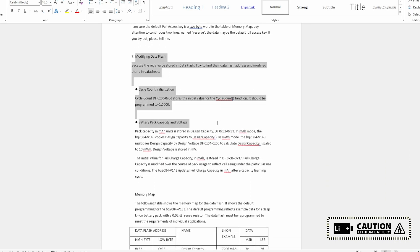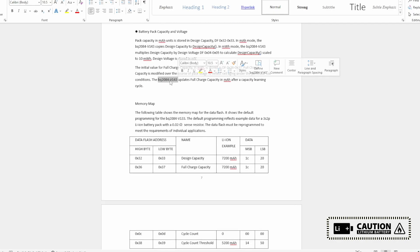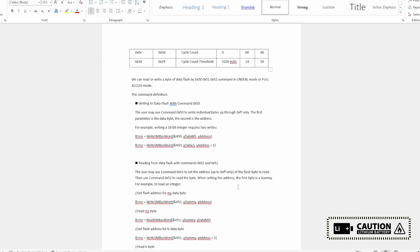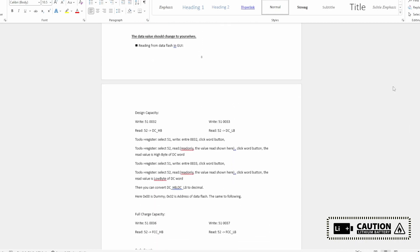To change the permanent failure flag, enter 0x0029 and click Word — it will clear the permanent failure. For modifying data flash cycle count initialization, this applies to the BQ2080/84 series, because those ICs use a different memory map. For newer chips, you can directly input values without entering data flash.